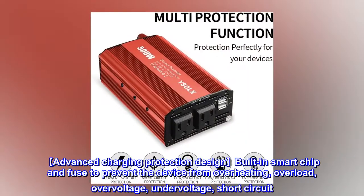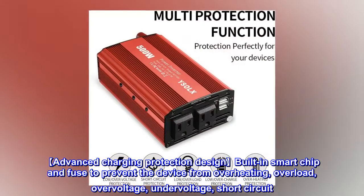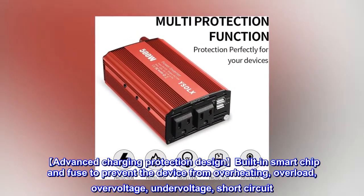Advanced charging protection design: built-in smart chip and fuse to prevent the device from overheating, overload, over-voltage, under-voltage, and short-circuit.